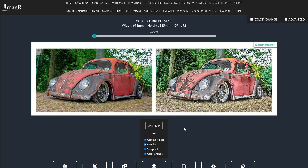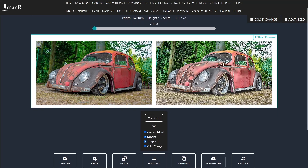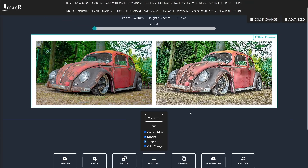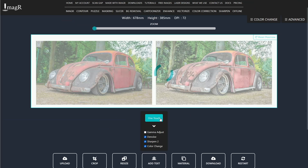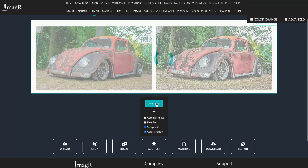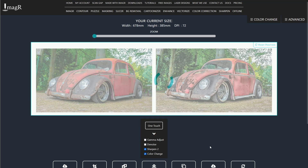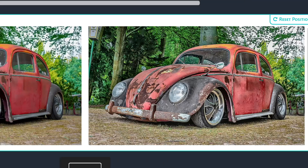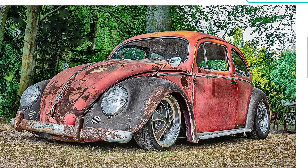As you can see, it looks really cool, but I don't like the gamma adjustment because it lightens the colors too much. Let's untick that. Much better, but I'm not a fan of the cartoonish effect on this image either, so I'll also disable denoise. Looks great, but I think we can also disable the sharpen method too, since it adds too many details, in my opinion.